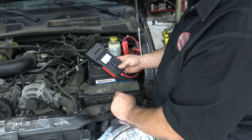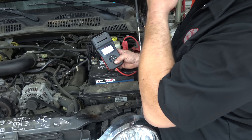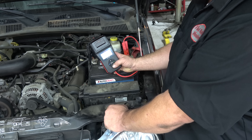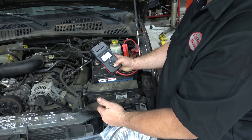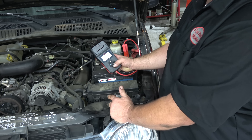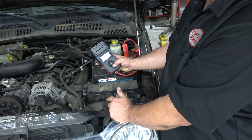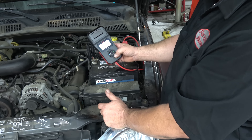Definitely a decent little tool. I like the fact that you can individually choose what you want to test. So if you already tested the battery and you want to just do a charging system test, you can do that. A great example of that is when you know your battery is smoked — you've got to start it with a jump box and just want to test the charging system. Definitely a good little tool.